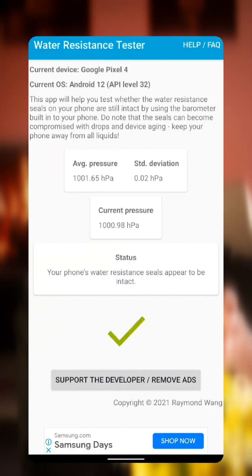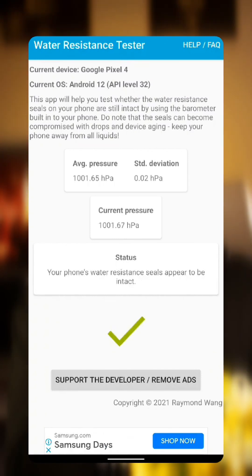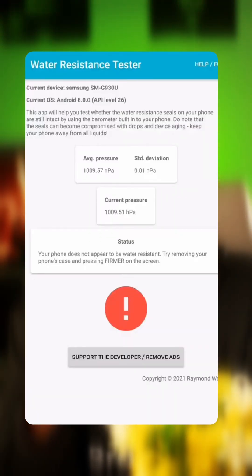You'll get instant results — either a reassuring checkmark telling you your phone is still protected, or an alarming exclamation point warning you to keep your device far away from water.